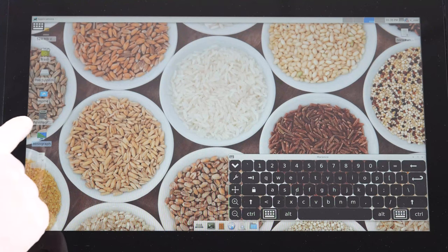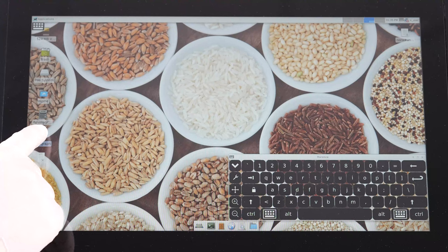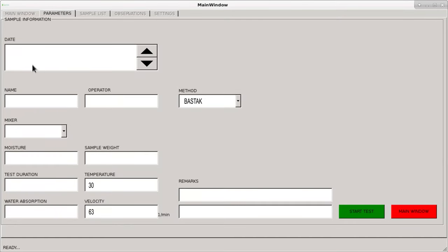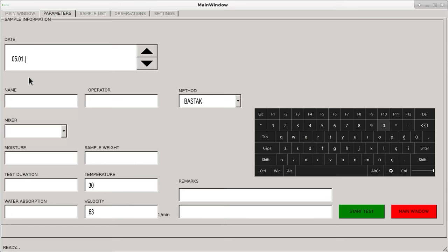To begin the 5-minute test, select the Absegraph indicator on the device touch screen, then select New Test. The system automatically assigns the test date, though the operator can select a different date. Enter the sample and operator name. The sample amount is selected as 300 grams. The moisture value determined by the Bustock moisture meter is entered, and the sample quantity is calculated automatically. The test time is selected as 5 minutes, and the estimated percentage water removal value is entered according to the quality of the sample.